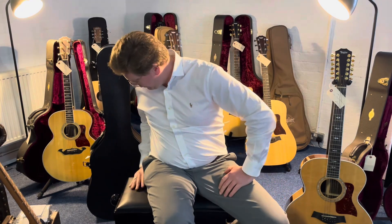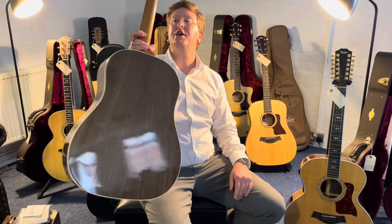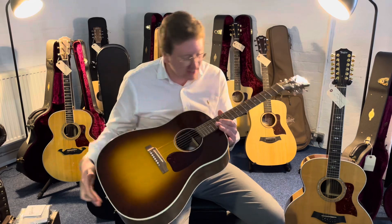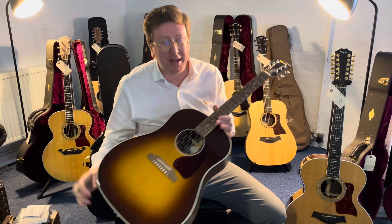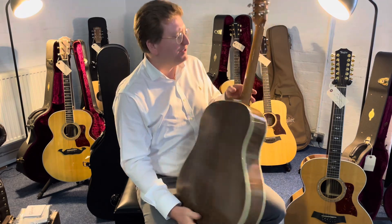It also comes with a Gibson hard case to keep it safe when it's on its travels. So that's a Gibson J45 Studio Walnut Burst — available right now to buy at Rimmers Music. I believe we have two of these available, with slightly different configuration on the back. Both are beautiful.